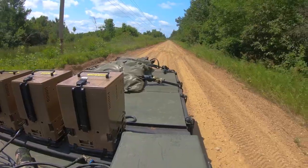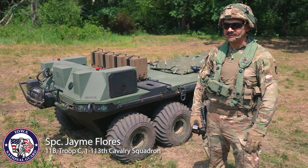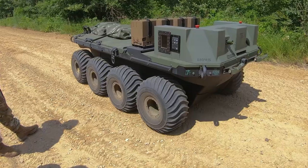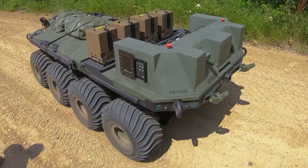The SMET is a Squad Multi-purpose Equipment Transport. I'm Specialist Jamie Flores, part of the 113th Cav C Troop, and my MOS is 11 Bravo.